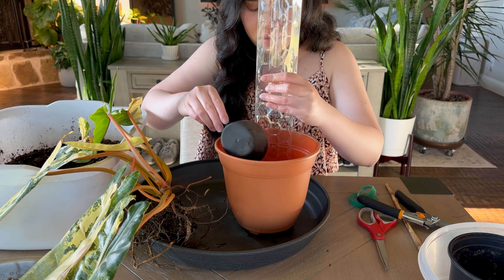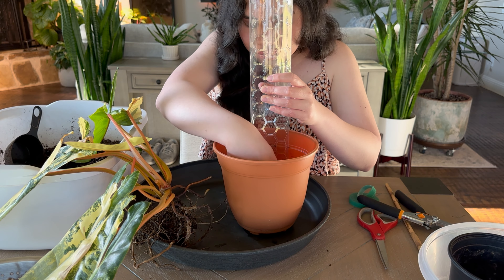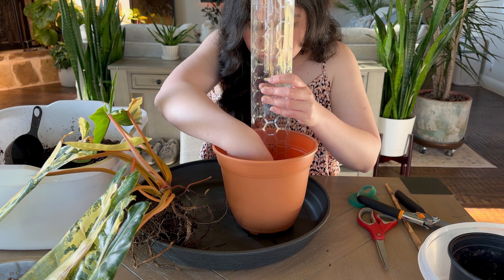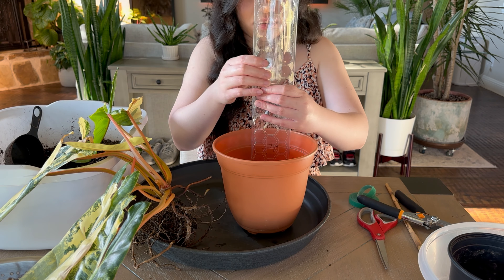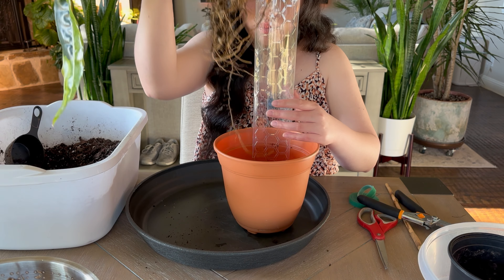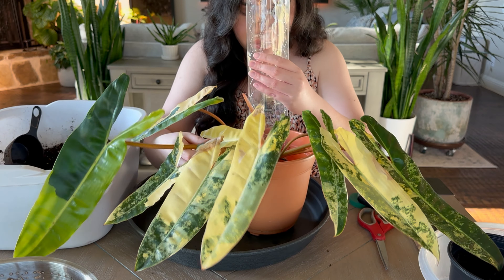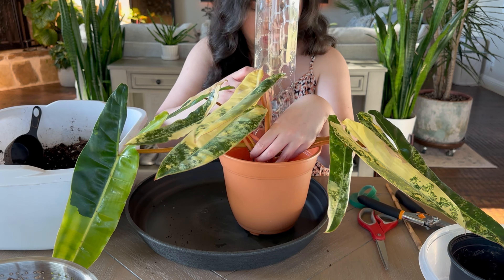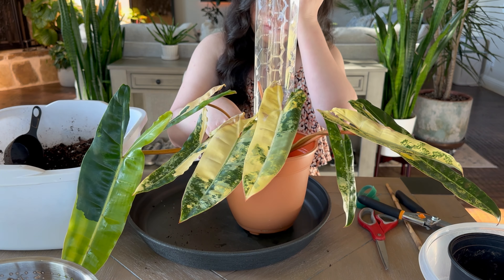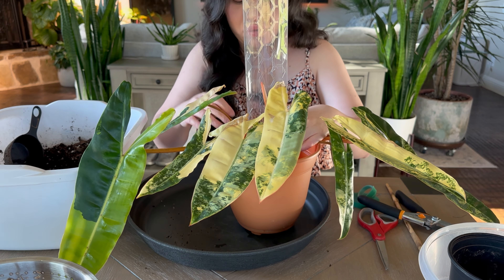Just putting a little bit of soil in there — I don't need to put moss all the way there, but I want it to be secure. I wanted the roots to really touch the moss so it will actually grow on the moss.